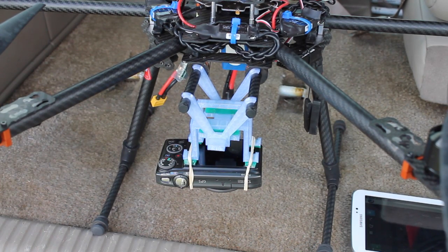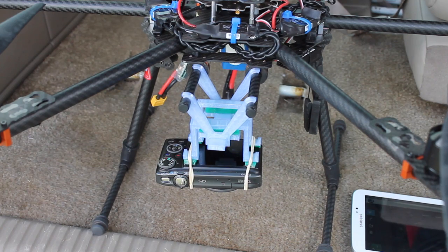I'm out at the field today and wanted to show you what's basically a culmination of things that I've talked about on my channel recently.